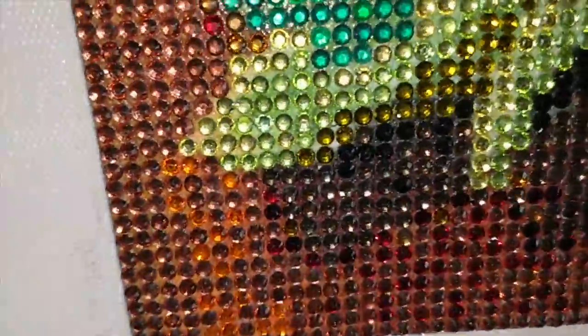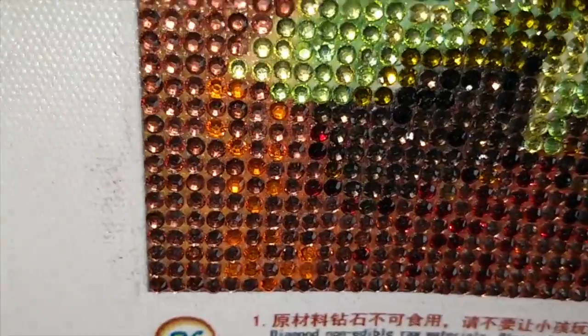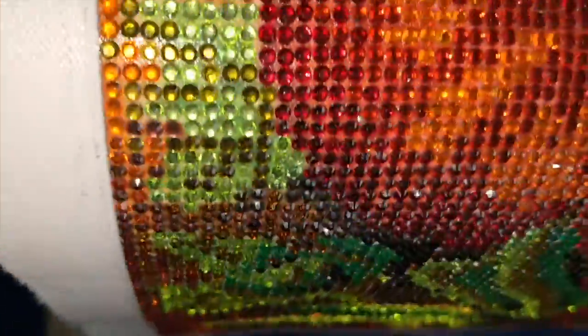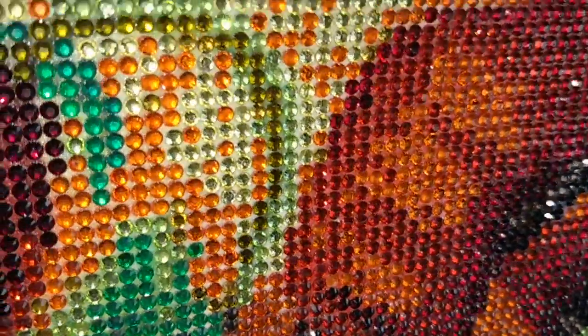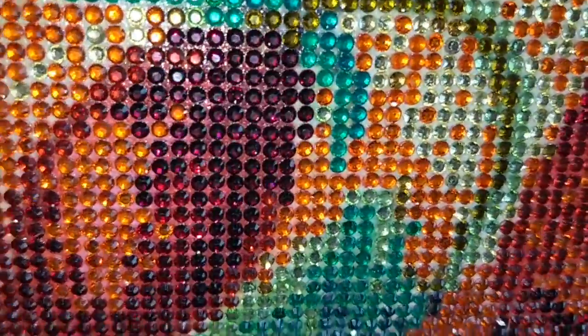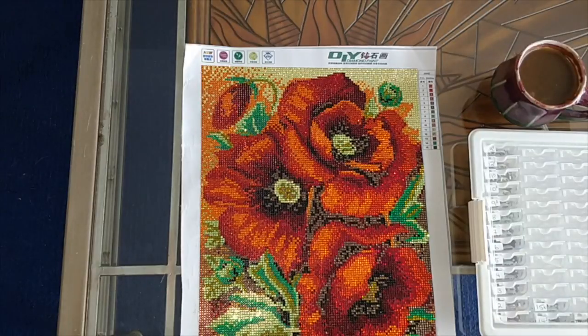I did this mostly in the evenings because I shoot videos and live life in the daytime, then work late into the night on diamond painting. Because I was working in the dark, I had light coming from above and my light pad, because some of the symbols I found were a little bit hard to read. Let me get my notes.